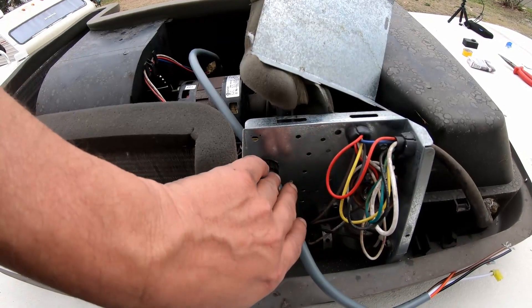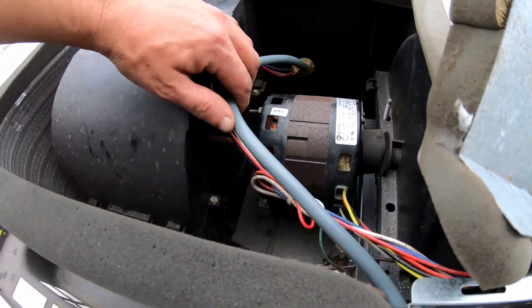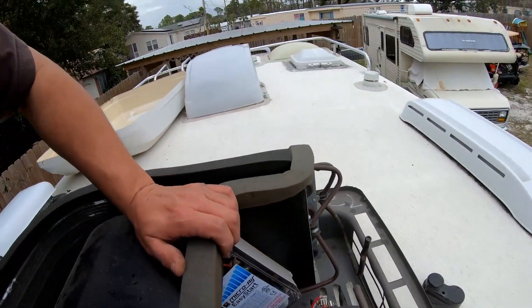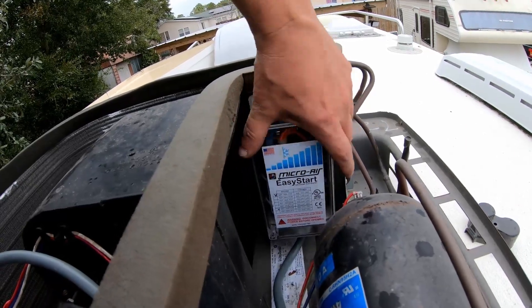Let's get up on the roof and do some damage. The unit we have here is the Dometic. I already drilled my hole to run my wire into the electrical box. I got that taped up and I'm going to mount the unit right there.